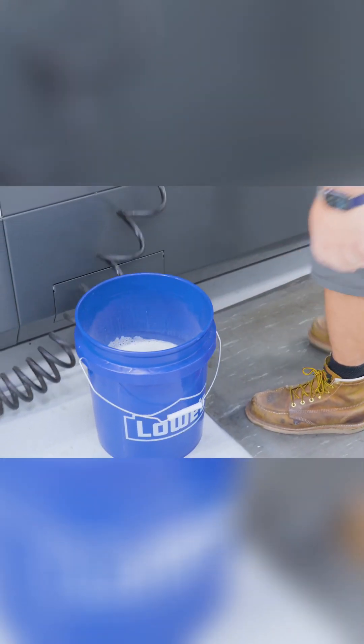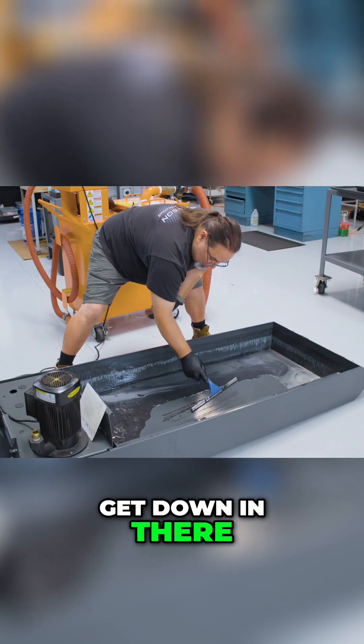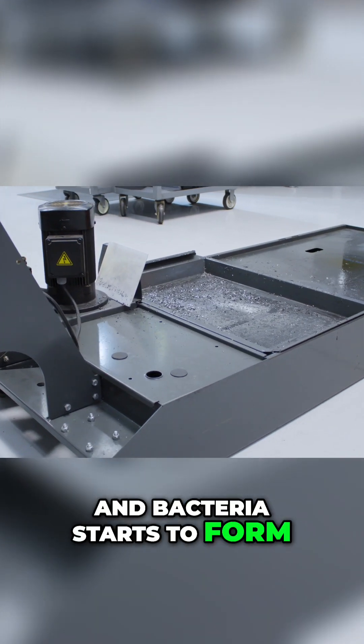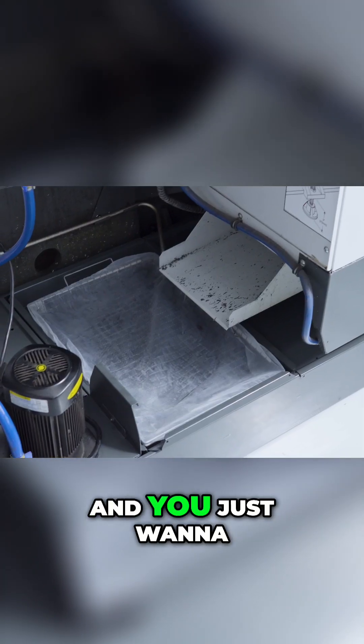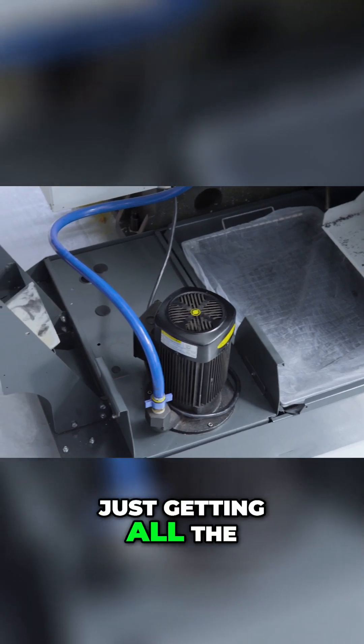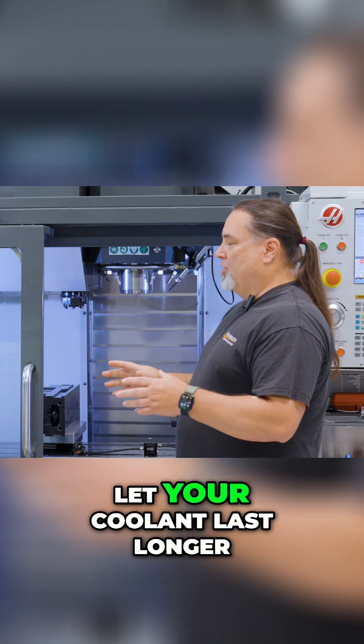The idea is to clean your sump because a lot of chips get down in there. It gets dirty and bacteria starts to form, and you just want to clean your tank. A lot of times, getting all the chips out of the machine or out of the tank will let your coolant last longer.